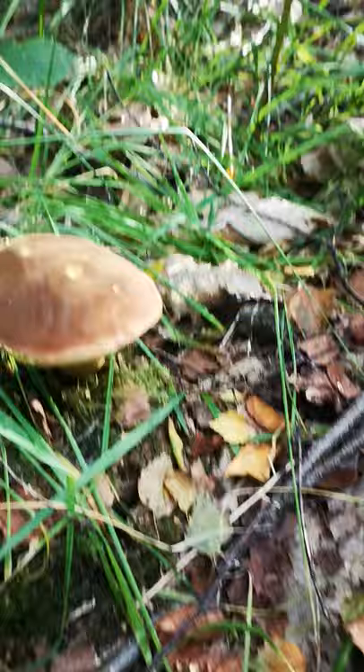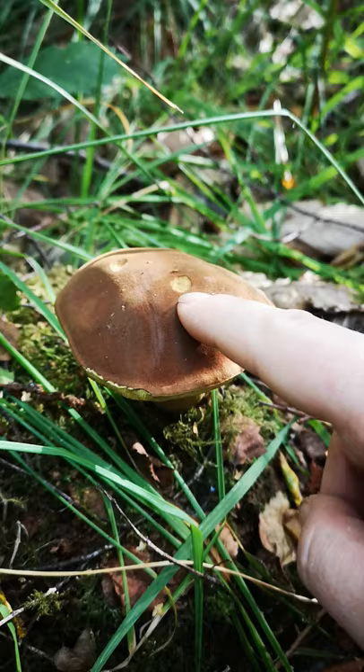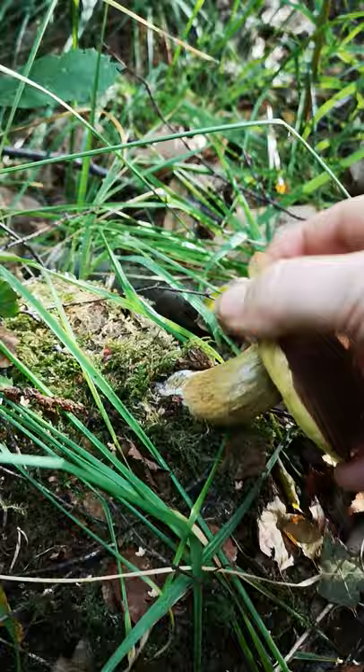From a distance, for me this is quite distinctive. The colouring — it's this kind of beautiful chestnutty, matte, slightly suede-like top, and where it's been eaten I can see that it's just a lovely warm, slightly orangey coloured flesh inside as well.